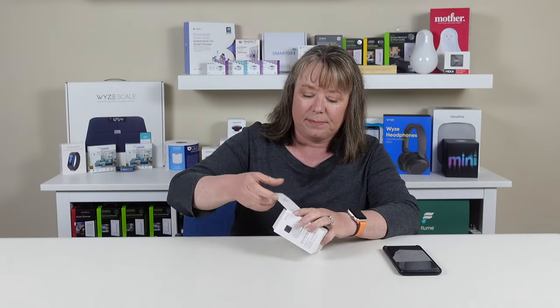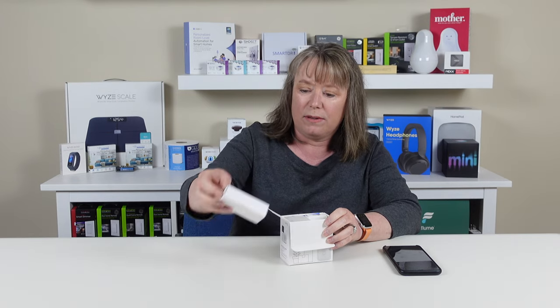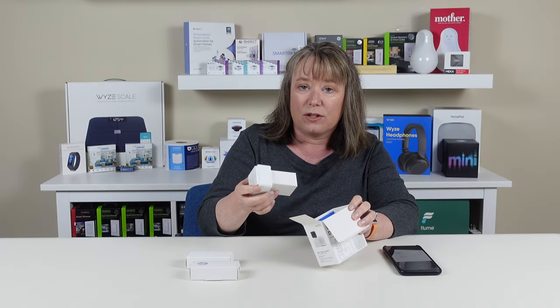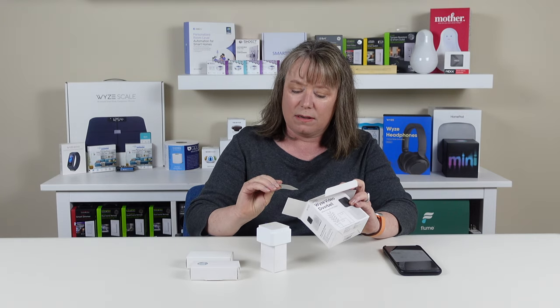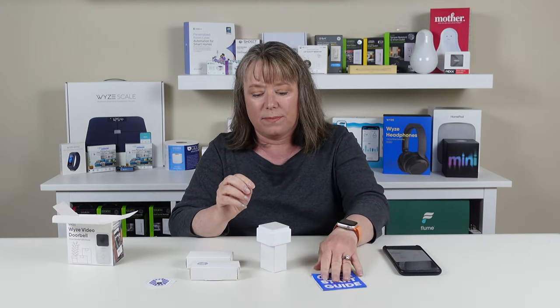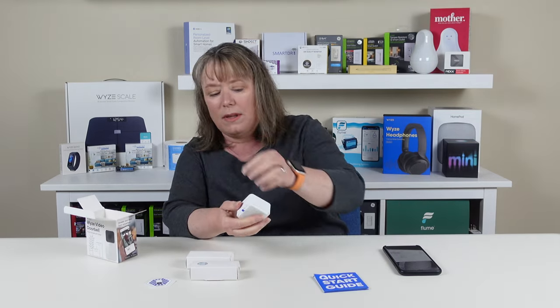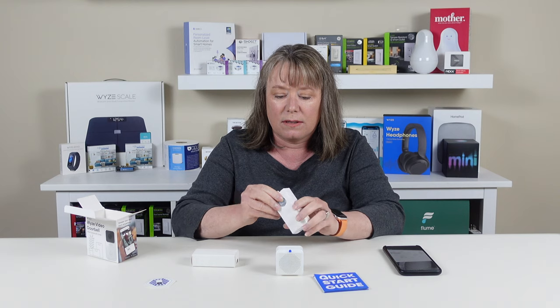Let's open it up and see what's inside. In here we've got a couple little boxes. Here's the chime, and it comes with a sticker — 'I backed the Wyze doorbell.' We have a lot of those stickers. And here's the quick start guide. The chime is almost bigger than the doorbell itself, and one of these boxes is the doorbell itself.